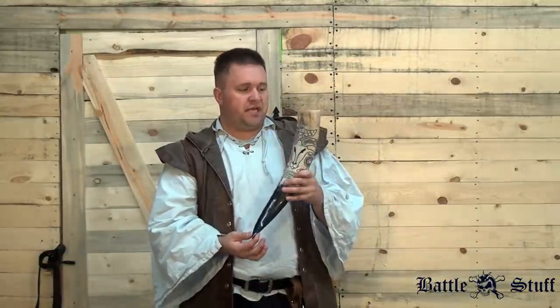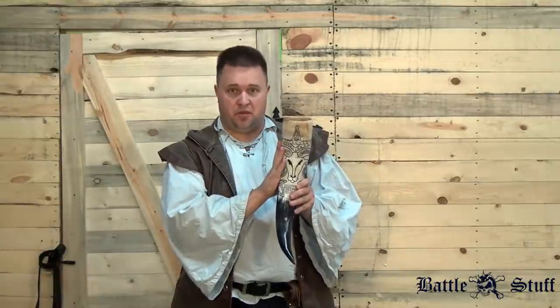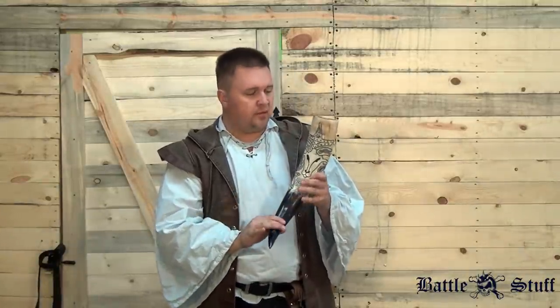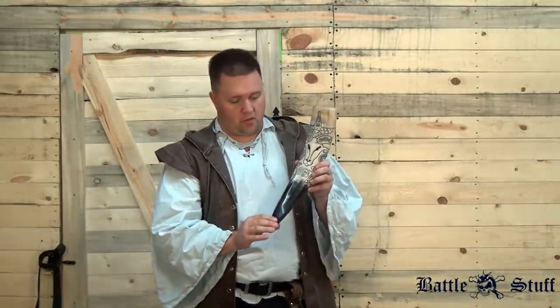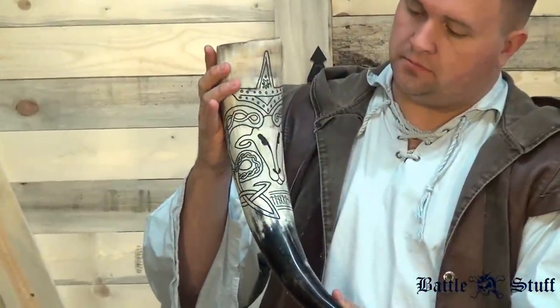It does take a few days for them to do this artwork, and depending on the season they may take a few weeks to get in. The time may take a little bit more than what you're used to seeing, but the artwork is definitely worth it. I get a lot of compliments on this Thor horn that I ordered as part of the initial shipment from Ern's Ash Tree.